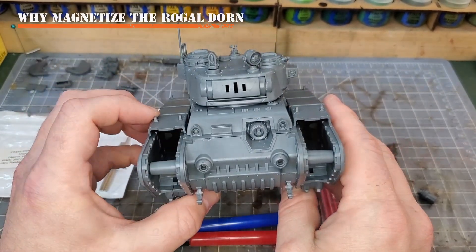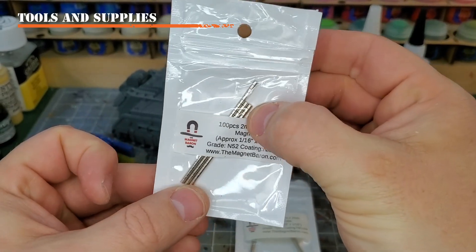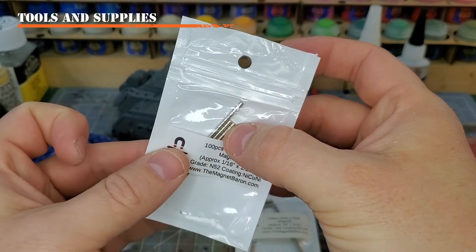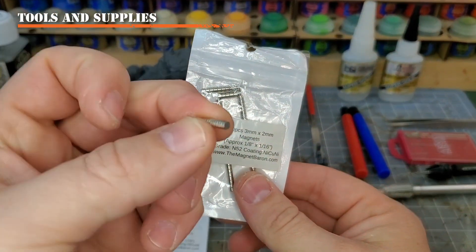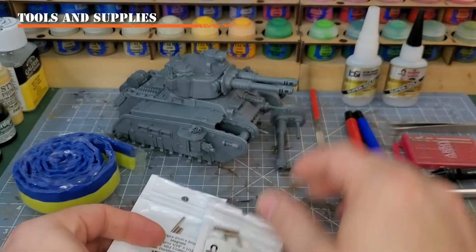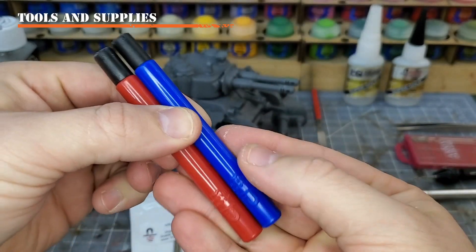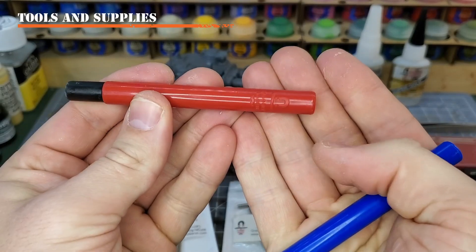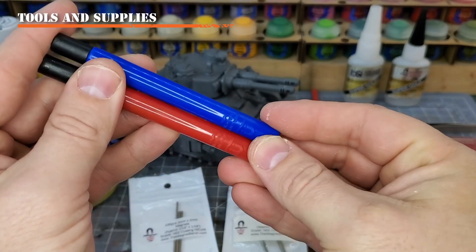So let's get started on the supplies that you will need to make this happen. I recommend two by two millimeter magnets. The reason we're using a deeper magnet rather than a shallow magnet - because you could use a two by one millimeter magnet - is that these have extra strength; they actually have more pull and will hold your weapons and other magnetized features in place. We will be using three by two millimeter magnets, and you could optionally get three by one millimeter magnets. I do get all my magnets from the Magnet Baron, and I highly recommend the quality magnets from him. Along with Magnet Baron, you can get these magnet applicators - you have red and blue, and they are different polarities. Blue for me is always for the body or hull, and red is always for the weapons or war gear. This makes sure that all of the things I magnetize are always at the exact same polarity, so everything's interchangeable among models as well.